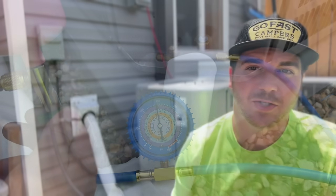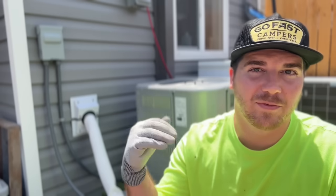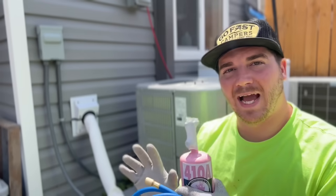This can be R22 — in this case, this is 410A. It can also be 454B or R32. Whatever the refrigerant is, we'll show you exactly where to get it and how to charge this system.